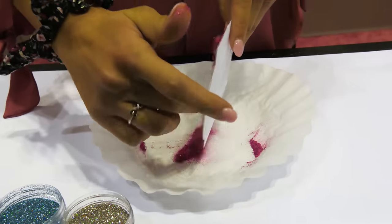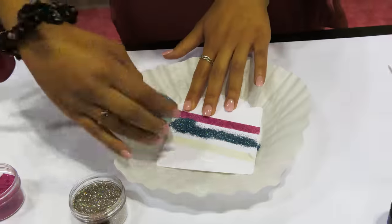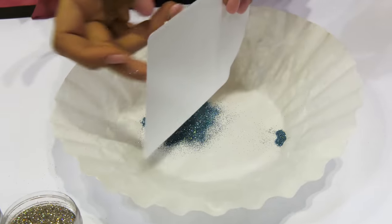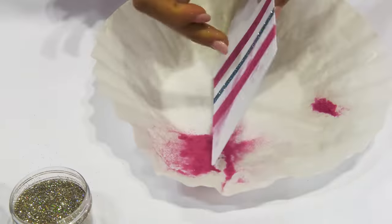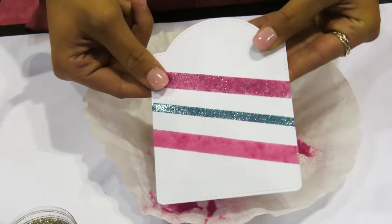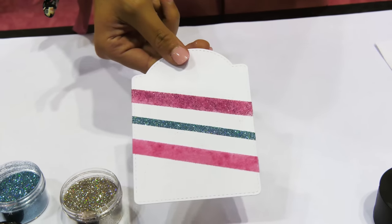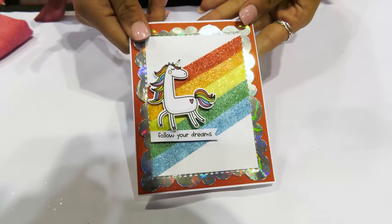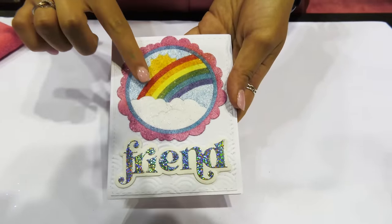Then it's as simple as just tapping off the excess. We've got a coffee filter underneath — you can also use a scrap piece of paper to collect the excess, because you always want to put that back in your jar and save it since it'll last you a good long time. Look at that sparkly finish. I wish you could touch it through the screen because it's got that nice soft velvety feel. It really gives a fun textured feel and look to your scrapbook pages, cards, and journals — that fun finished look that flock gives.